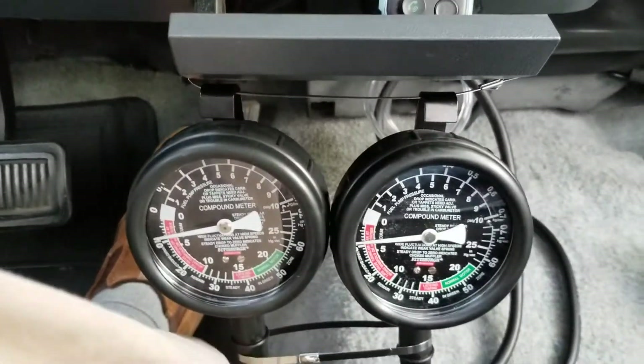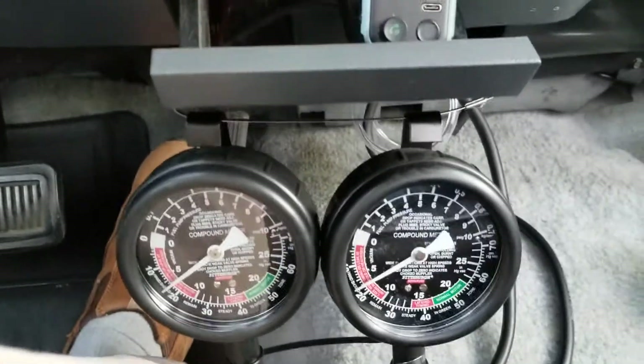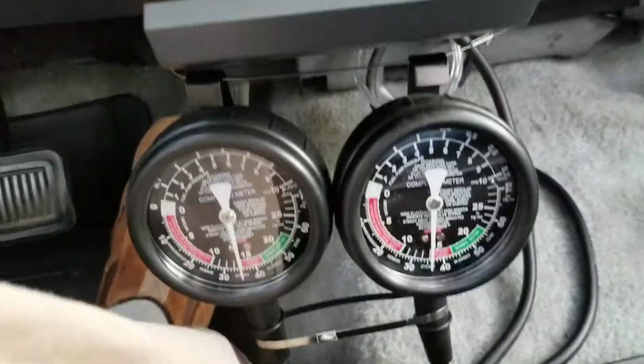Now we're accelerating — pretty hard acceleration. All right, now we're cruising.